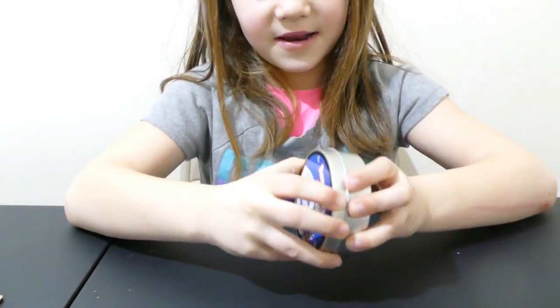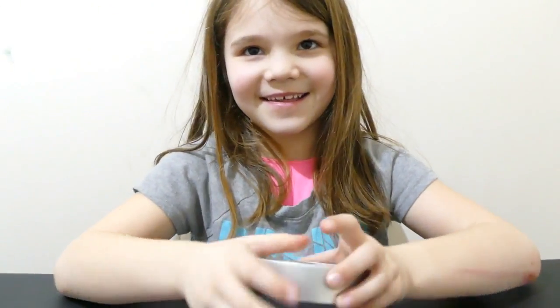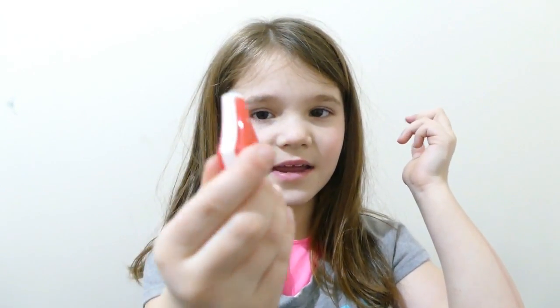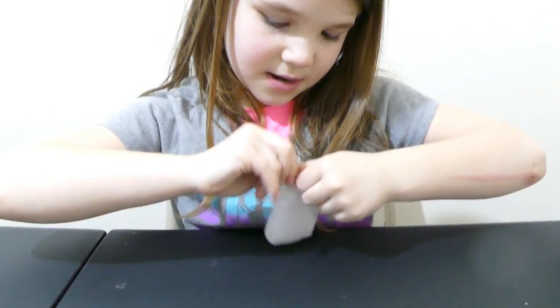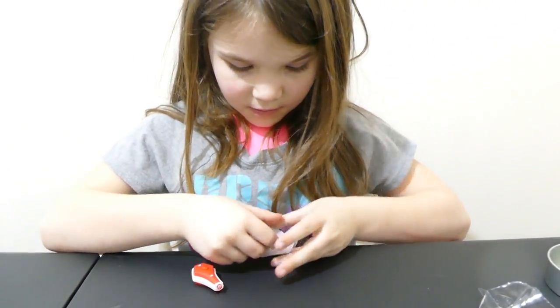Now let's do the laser putty. It's a laser! Kids, never point this in somebody's eyes — or your own. Whoopsie. I didn't know you couldn't do that. Let's just peel this open.